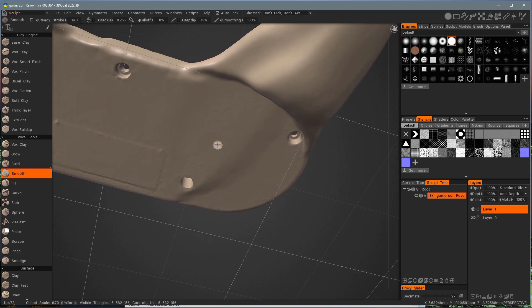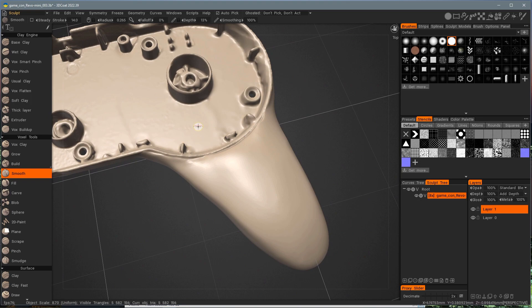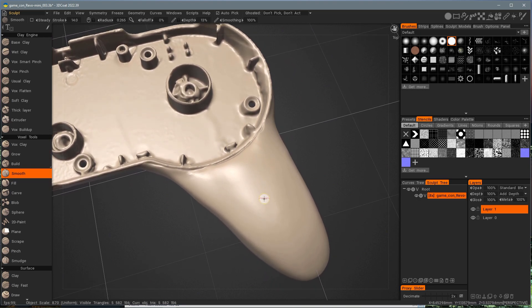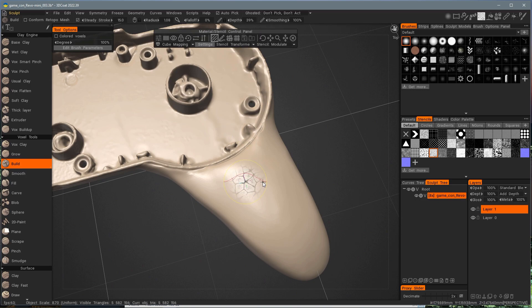Now let's give these handles a little bit more texture so they have a little more grip and it looks a little nicer too. I'm going to switch my build tool, put on a stencil, make the brush size a little bigger, and we can just draw this on. I think this would look pretty cool.